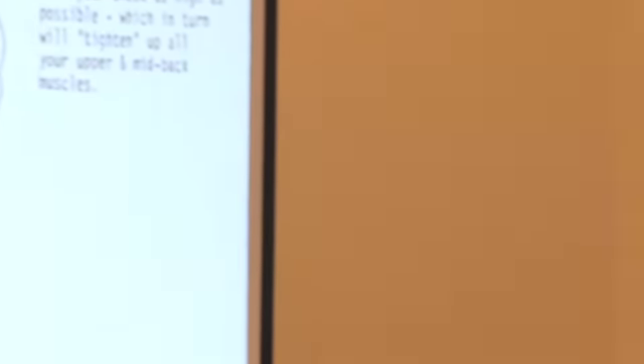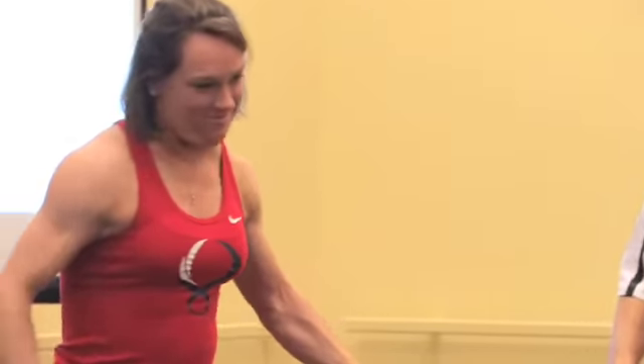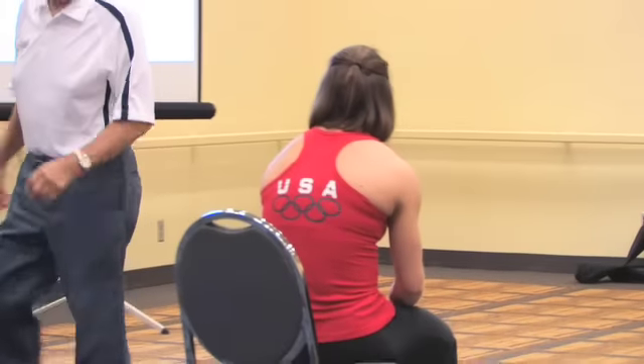What I want you to do is sit on the front edge of your seat. Now I want you to just relax — notice how you might be slouchy. Most of us are slouched like this. Notice how the curvature is.